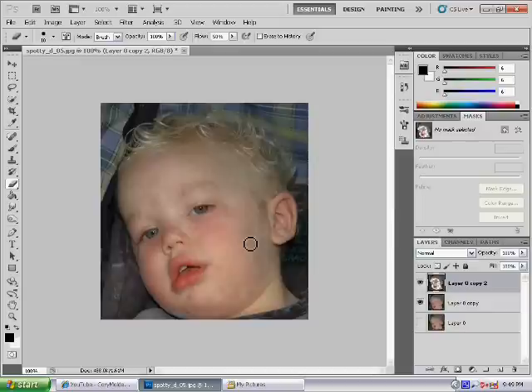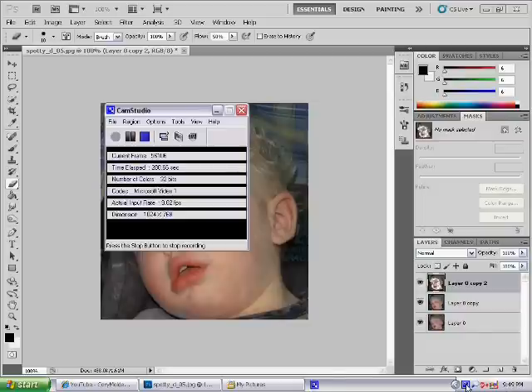So that's what it looked like before, and that's what it is now. That's pretty cool. I hope you like this tutorial and there are going to be plenty more to come — I'm going to show you how to do your eyes, hair color, make you look thinner, or whatever you want. So stay tuned and I'll make loads more videos. See you for now.